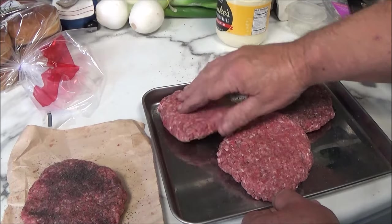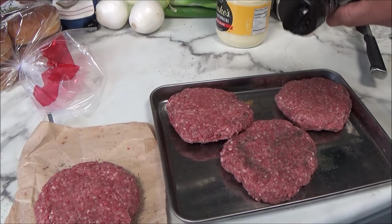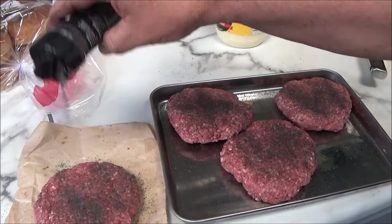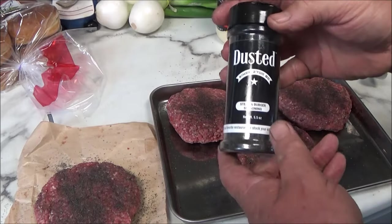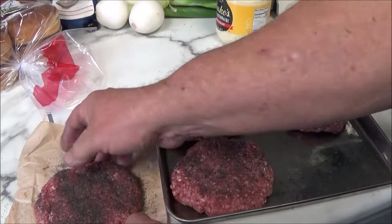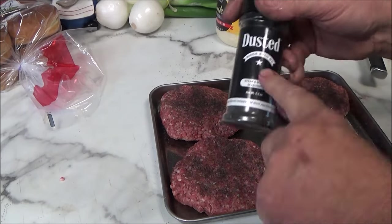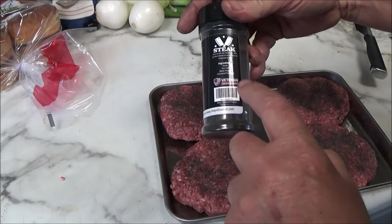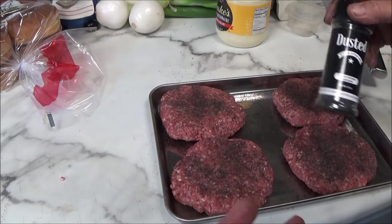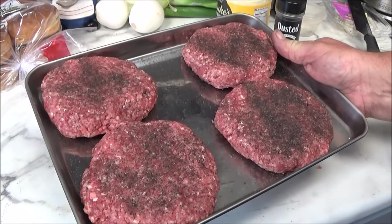We're going to season these up. I'm going to go outside and throw these on the Weber kettle with the Santa Maria attachment over an open fire. We're going to do these hot and fast over an open flame. If I suggested this rub to you guys, it's because it's good. Try it lightly first yourself — if it's too salty, you can back off on your next cook. I think the Dusted Company has got it down — a well-balanced, veteran-owned company. Good on steaks and burger seasoning. Now let's put these in the refrigerator and let them cool.